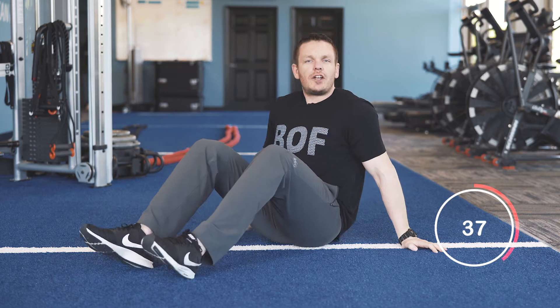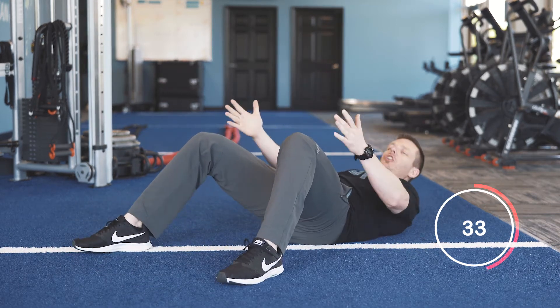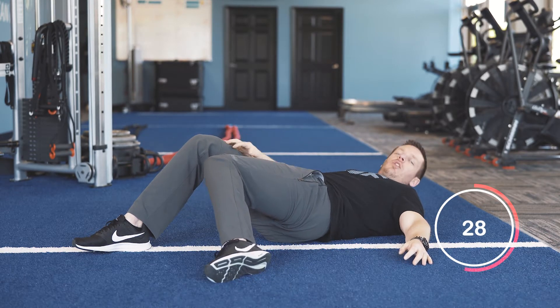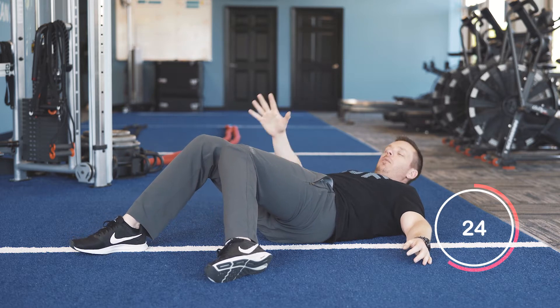Here's how it works: lie on your back with your knees bent about 90 degrees. From here, simply bring one knee in towards the ground. What you don't want to do is let the opposite leg drop out — keep that knee in place while you press the other knee toward the ground.